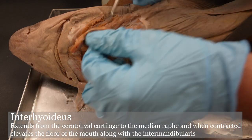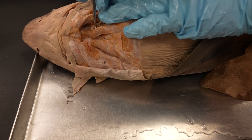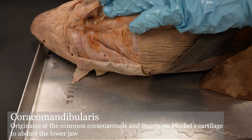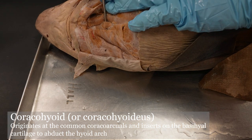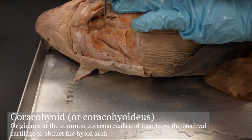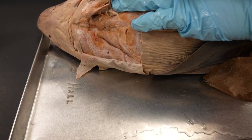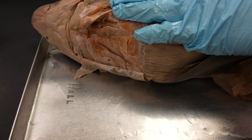Deep to both of those we have two muscles we want to look at. This one is the coracomandibularis — a single muscle down the midline — and deep to that coracomandibularis there are two coracoarcualis on either side. I can't quite get a probe under this one, but there we go. It's also kind of torn up — this shark had had a rough time, a rough afterlife if you will.